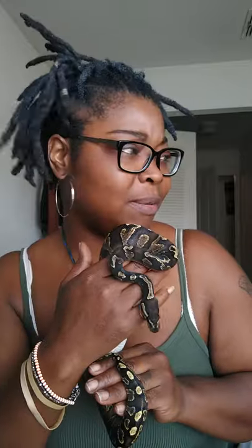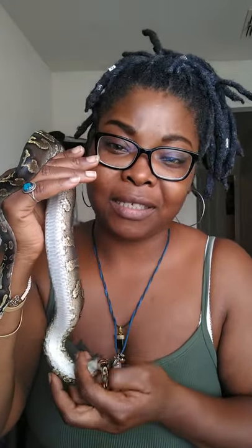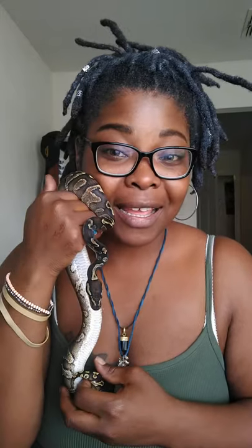Keisha is a GHI yellow belly — GHI, gotta have it. I got her from Repticon, about a year ago. She is super terrific, she's about a year old. When I first got her, she still had her umbilicus. So that's Keisha, GHI yellow belly.